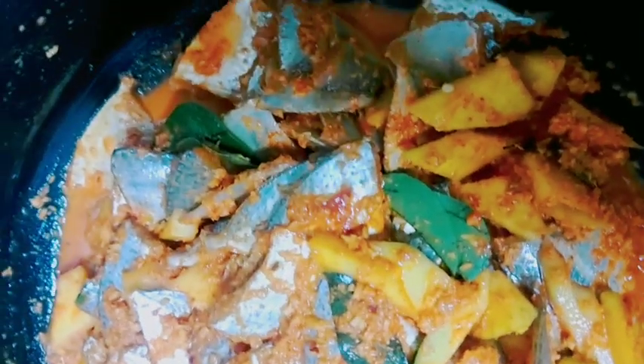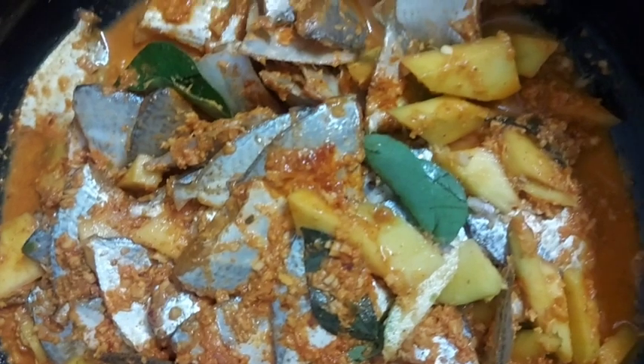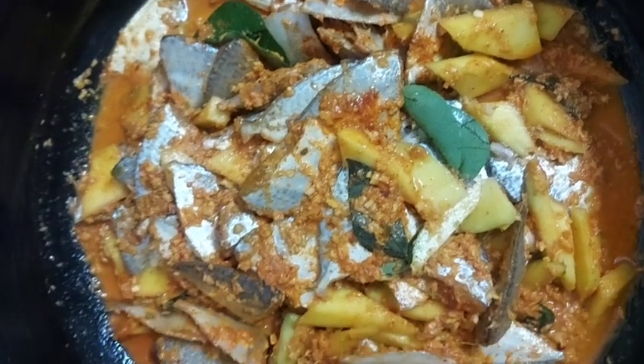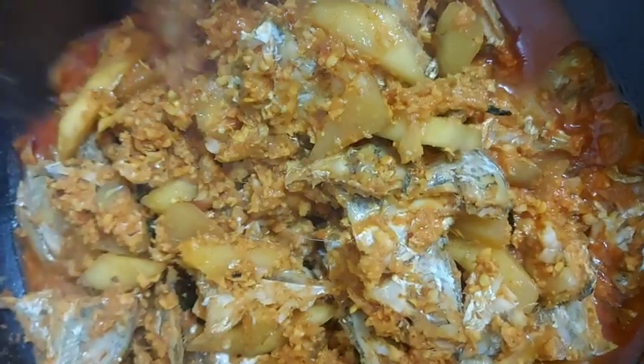You can use the same method, you can use some different ingredients, you can use what you made and make the same thing. You have to put it in a grip.